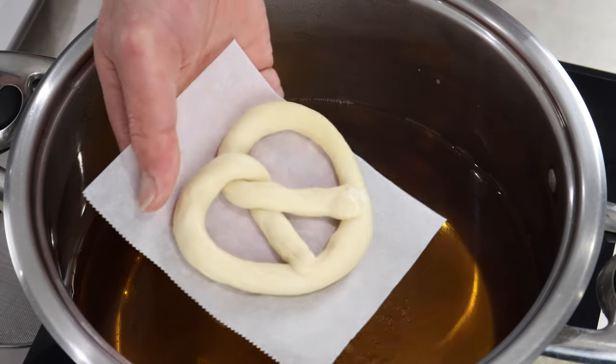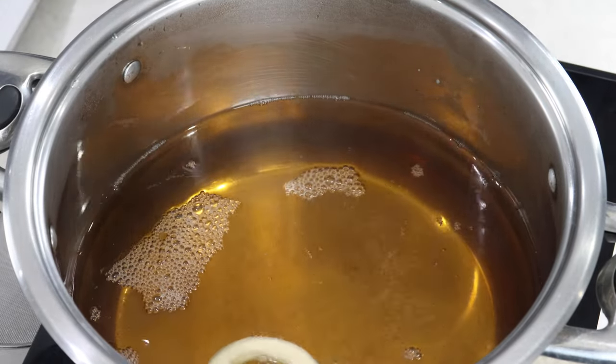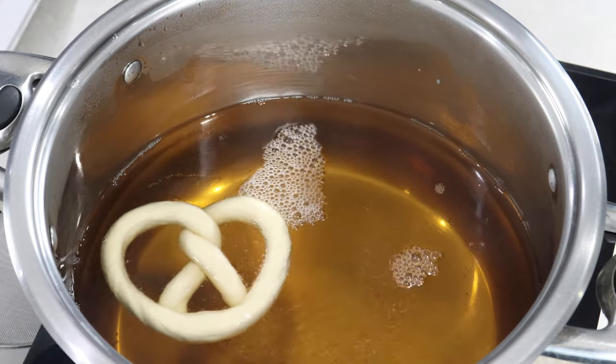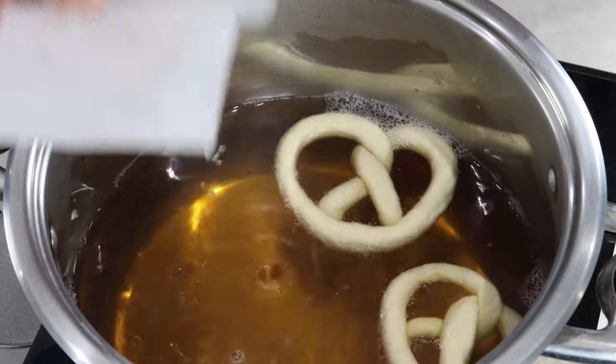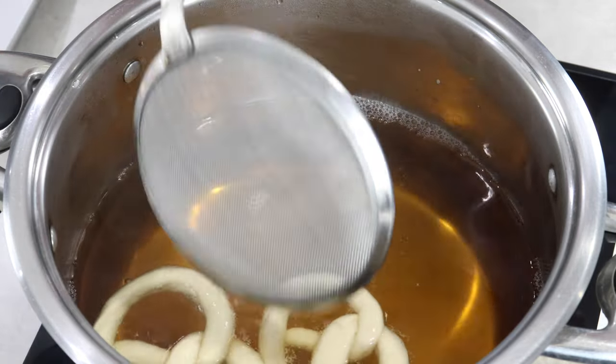Once your poaching liquid is simmering, add your pretzels two at a time so it's not crowded. It will take about 10 seconds on each side. Flip it and then transfer it into another tray.